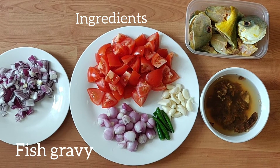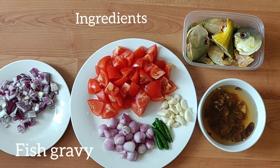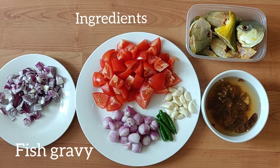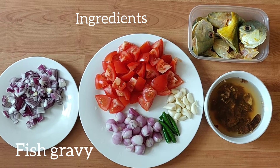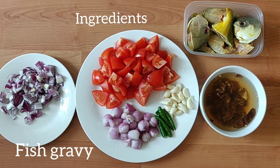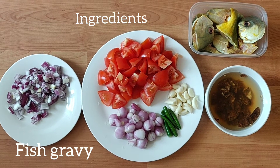Now we have a fine paste of Thakali and Chinnangai. This is the taste of Thakali. The spoon is made in the pan, so it will be light and we will cook it in the pan.